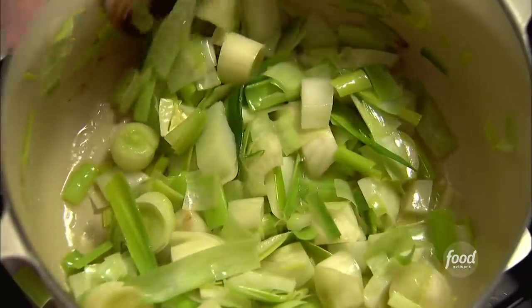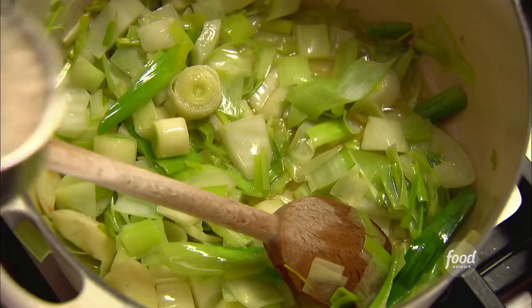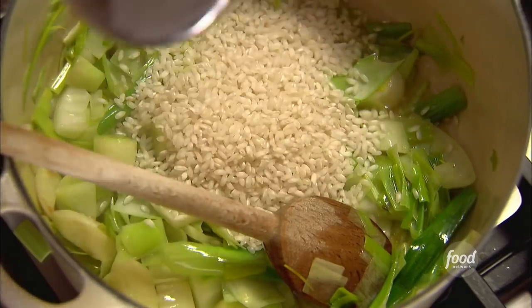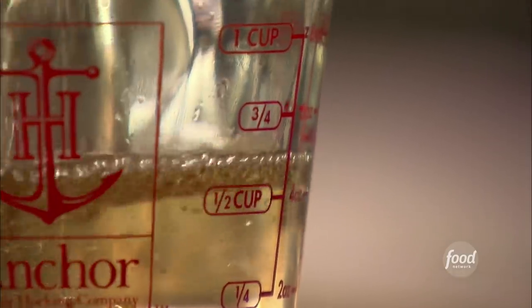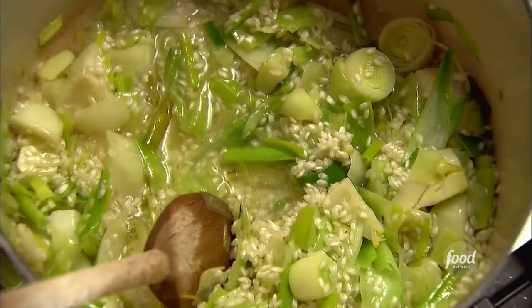When the vegetables are tender, it's time for the rice to go in — one and a half cups of arborio rice, the classic Italian risotto rice. Stir it for a minute to coat all the grains and vegetables with a little oil and butter. When the rice is coated, pour two-thirds of a cup of dry white wine — you want to use a good one. Simmer it over low heat, stirring almost constantly until most of the wine has been absorbed.